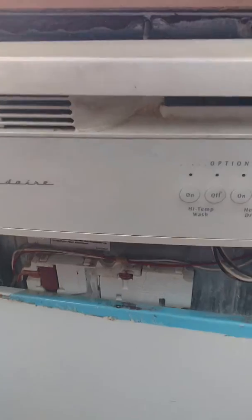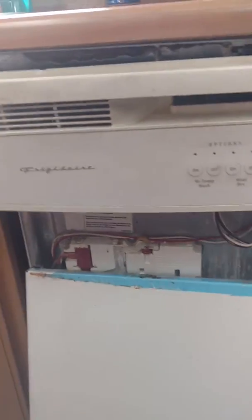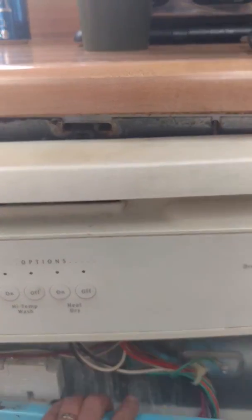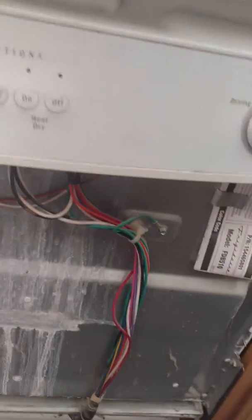So I've got it halfway apart, and I've actually already implemented the fix, so I wanted to document it. Here's the appliance. You take a few screws off to get into the inside of it, the front.